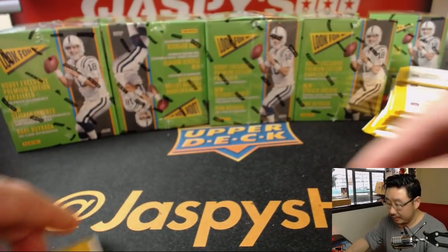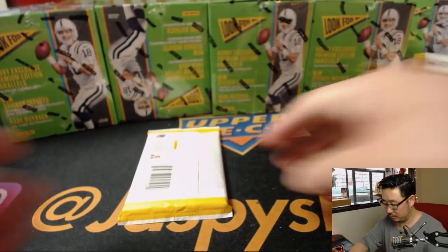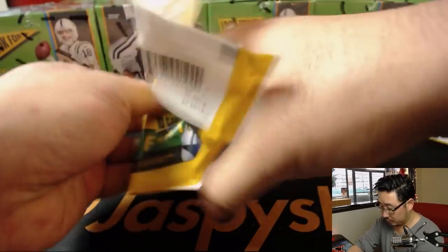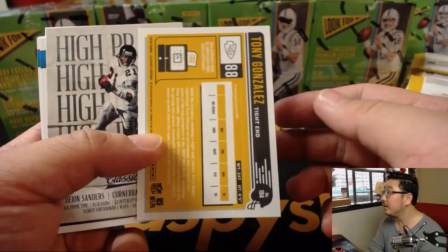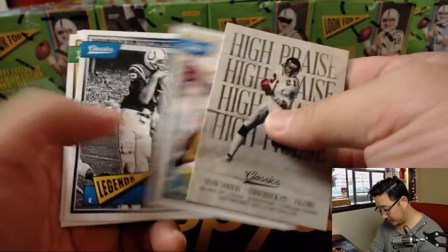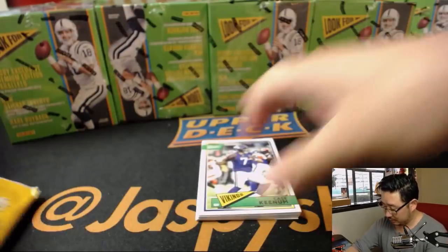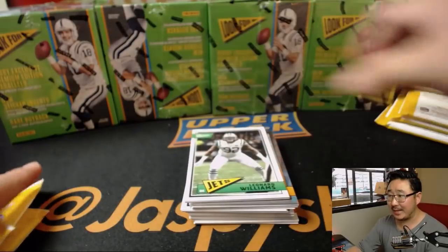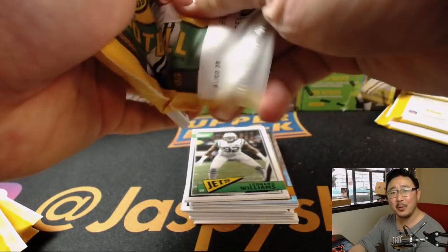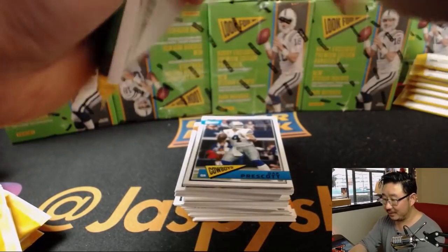Let's adjust the camera angle a little bit. For the first box of a new release, I'd like to kind of slowly go through these and get a good look at what we've got. Patrick Goodwin asking, is this just like Diamond Kings baseball? No. This is just like Classics football — wrong product, wrong sport.